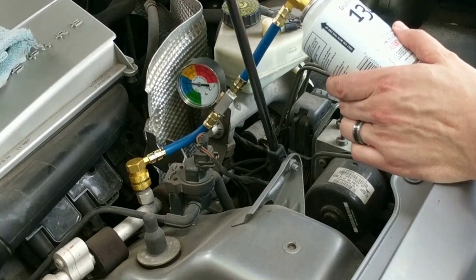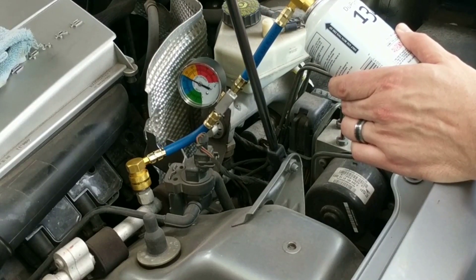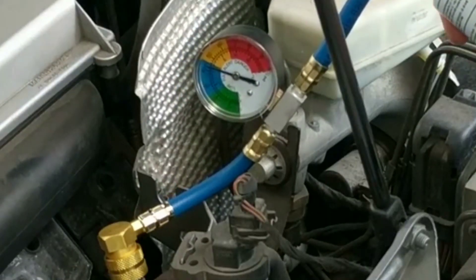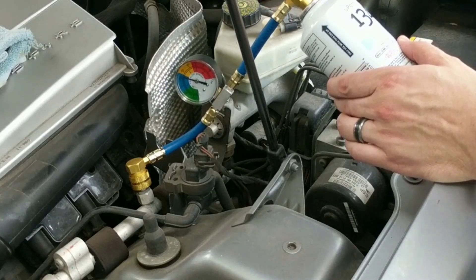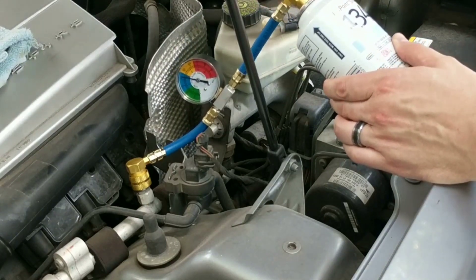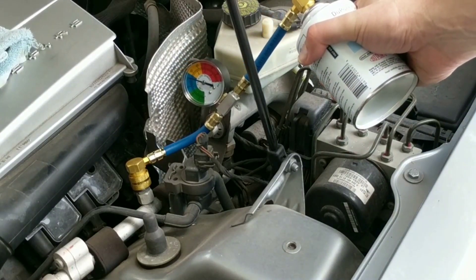Let's crank it open a little bit more, but keep an eye on that gauge because we don't want to overfill. I'm just about into the yellow, so I think we'll stop there. Now we've cranked it closed. We can use this tube and canister to refill my wife's car too. We're near the high blue full.